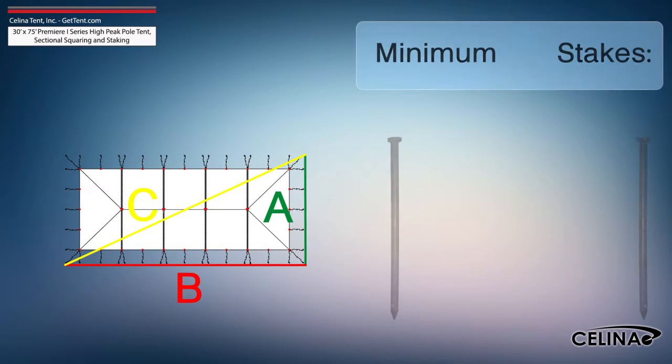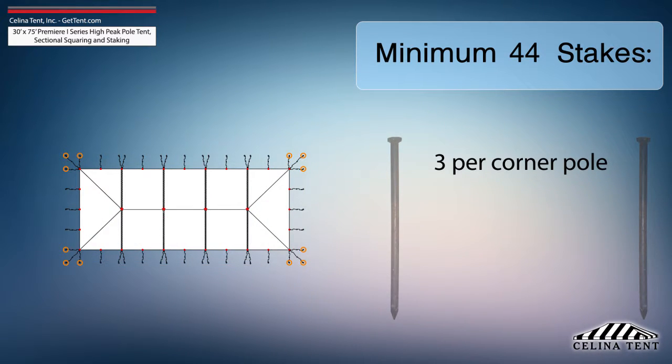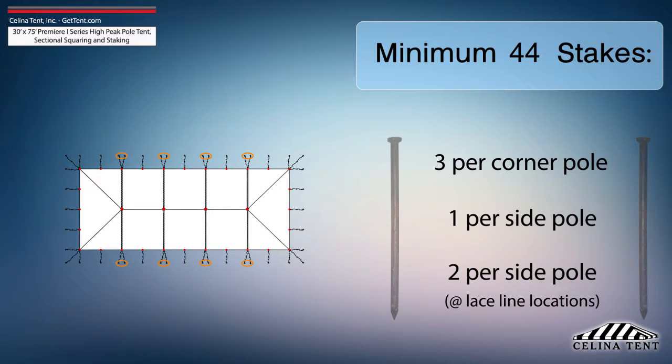Solana recommends that a 30-foot by 75-foot Premier 1 Series High Peak Pole Tent receives a minimum of 44 stakes: three stakes for each corner pole, one stake for each side pole, and two stakes for each side pole at lace line locations.